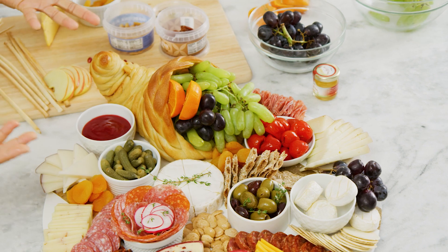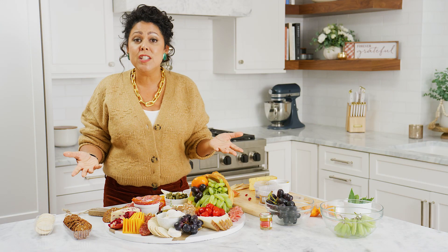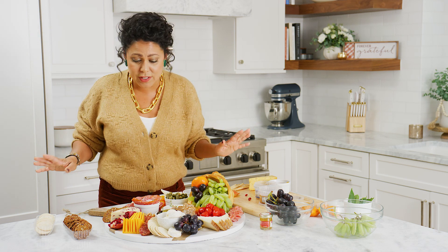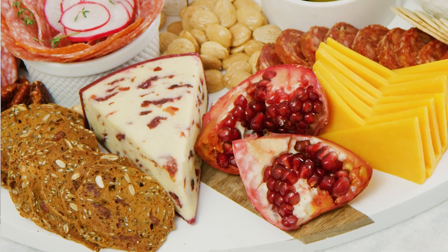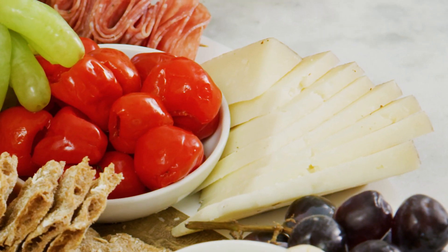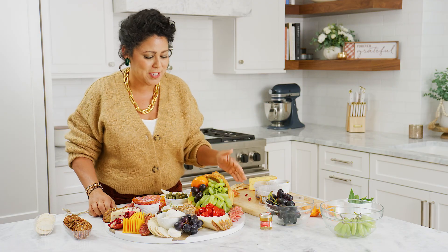If you're having trouble figuring out where to start when putting together a board like this, you can always reach out to your Hy-Vee cheese specialist. They know everything there is to know about cheese. They'll pick out some seasonal ones — this one is a cranberry. There's some manchego, which is a staple available year-round. And make sure to always have a cheddar for people who might be a little intimidated by all the new cheeses.